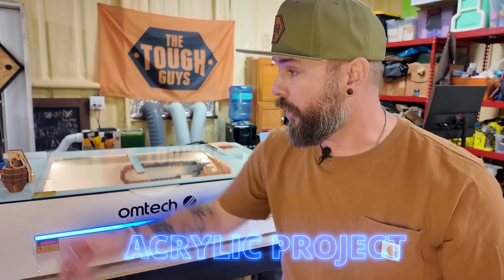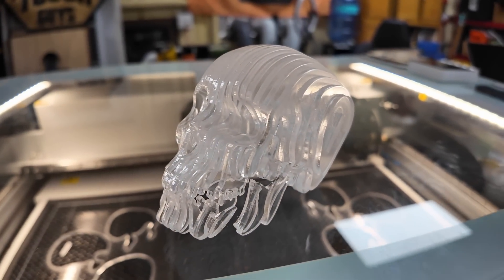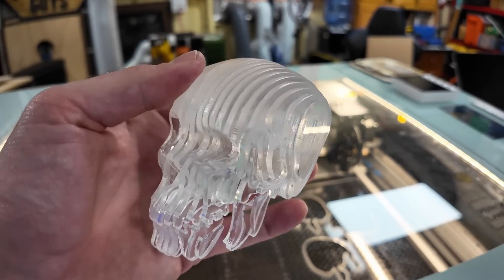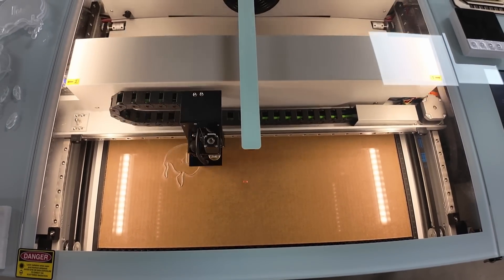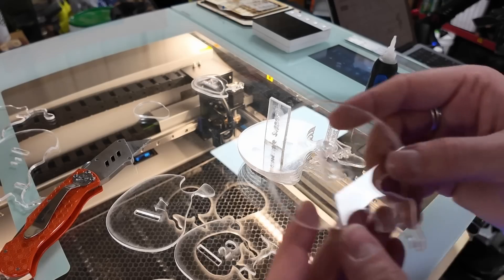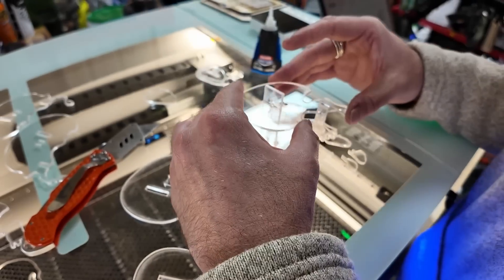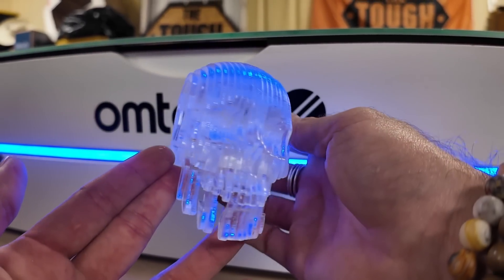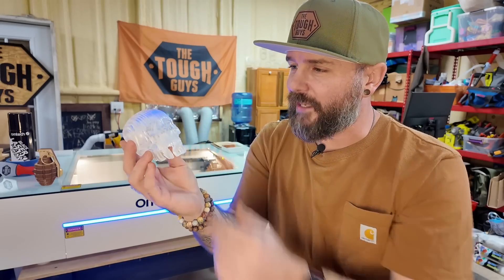Now let's talk about projects. For the acrylic, we decided to make this little skull to show off what the machine can do. With the acrylic, there's definitely a learning curve — I had to try a few different ways to get the clear to kind of work like I wanted to, and you also need to spend some time tweaking your settings. Be prepared for that. I'll try to link down below any resource pages I found on my journey trying to get this thing working. I think the skull turned out pretty cool. The file I used actually has a bunch of different sizes — I think I got this from Etsy, so shout out to that creator.